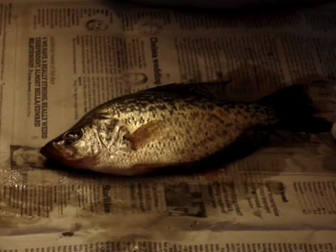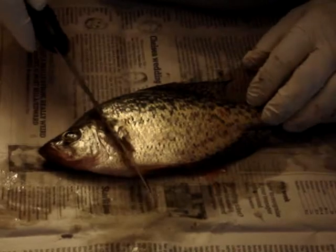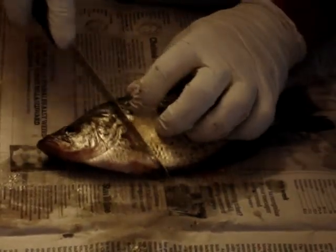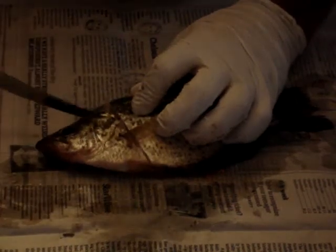Today we're going to show you how to fillet a black crappie, or panfish as it's known everywhere around the world. First, we're going to start off behind the fin and we're just going to make a nice cut from there around to the top of the head.